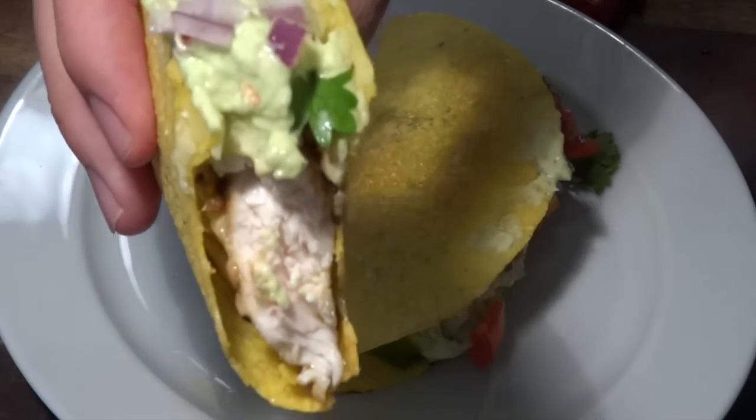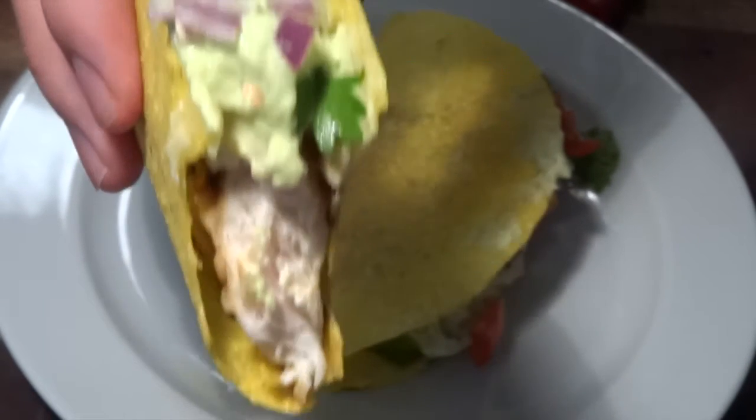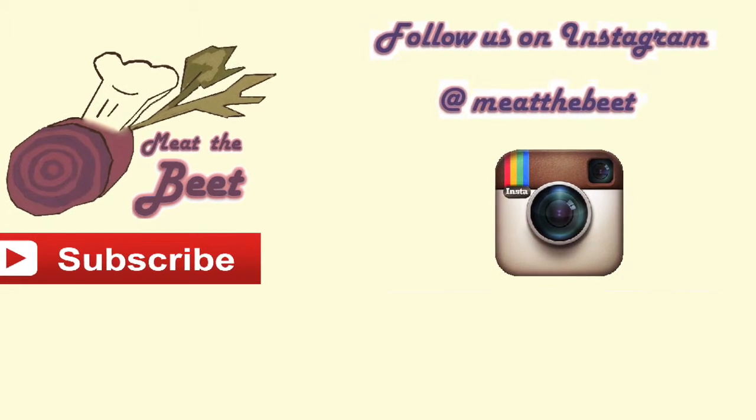Wow, that's a good taco. Go out and make it now. Thank you so much for watching, please subscribe and we'll see you later in another movie.